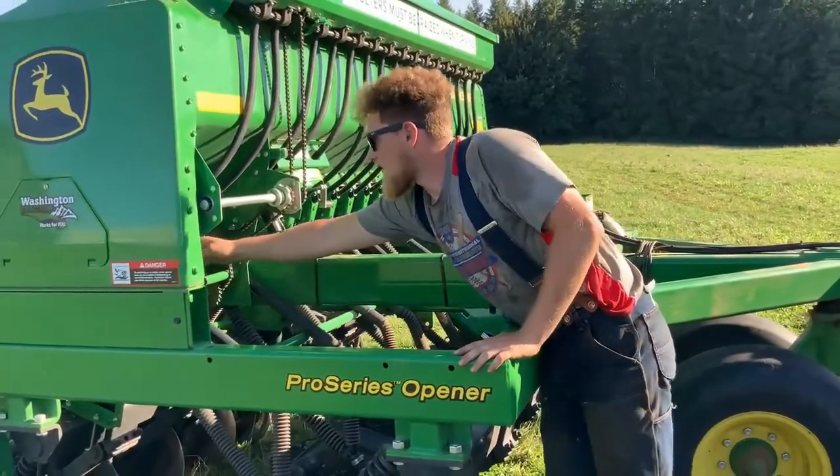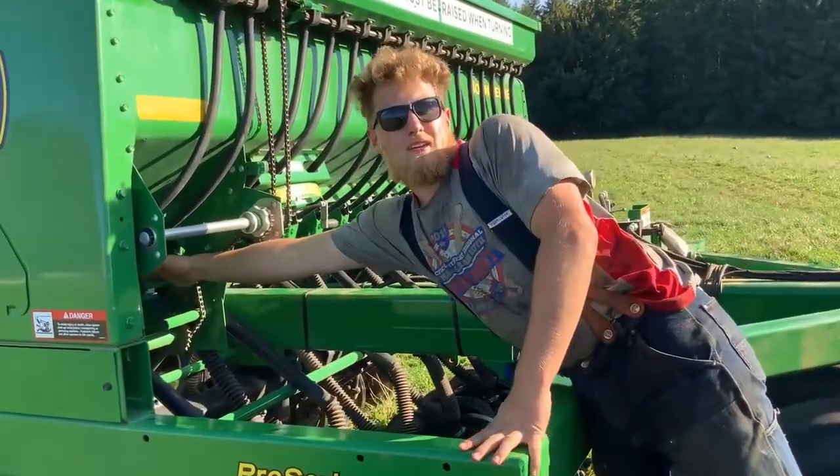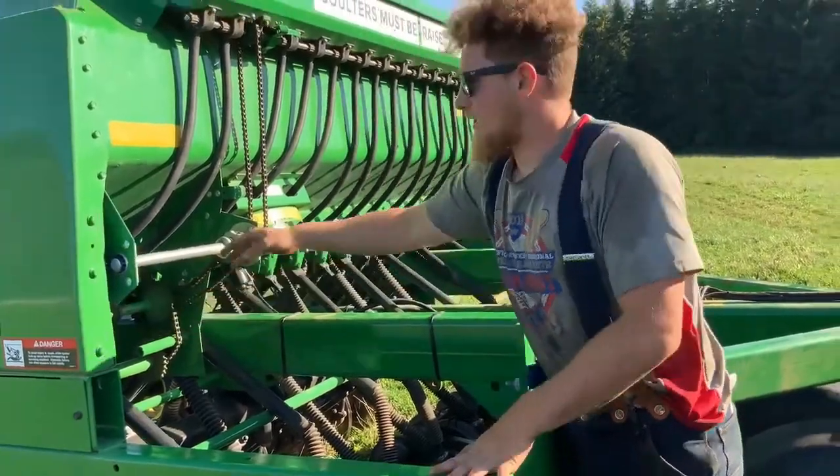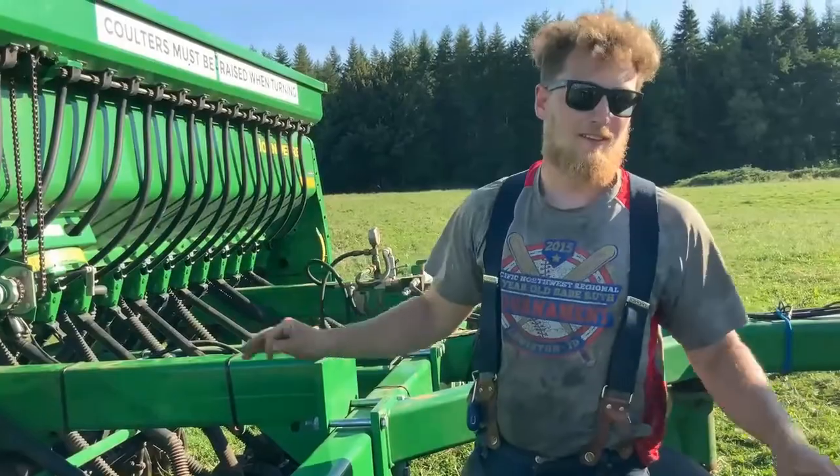When cleaning, there are little levers right here. Drop them all the way, run the drill, and then blow air from the top down out through all of them. That will get all the seed out.